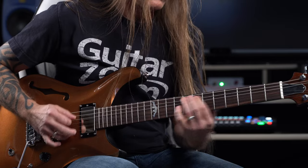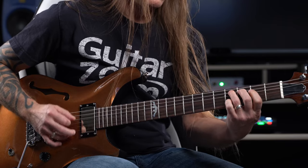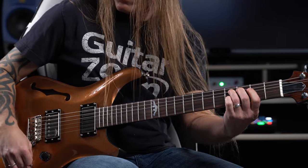The neck is absolutely incredible to play. It's a thin, smooth-playing mahogany neck with a 12-inch radius rosewood fretboard featuring the signature Bighorn Mountains inlay.